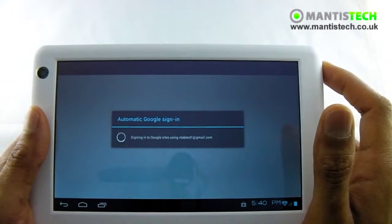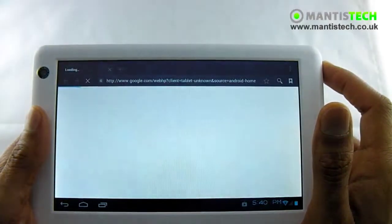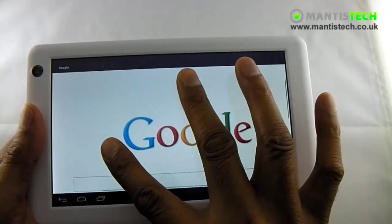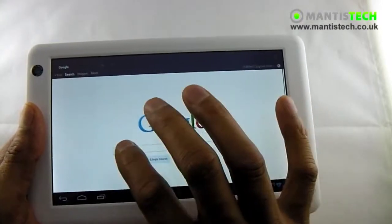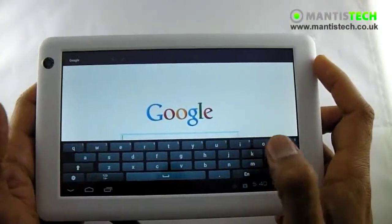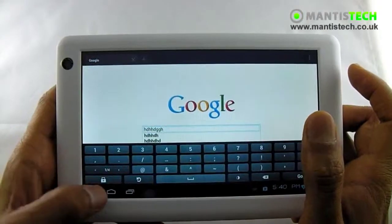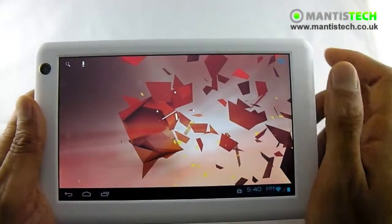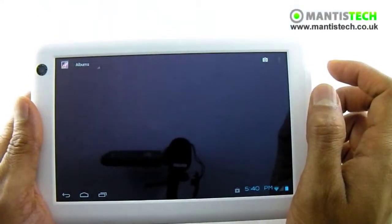So if I just log in, we can just have a go on the internet. Now, this is multi-touch too, so I can zoom in and zoom out with my fingers like that. I've got the full keyboard as well here — full English keyboard, so I can type what I want and search for what I want. It's got predictive text as well. So it's a nice screen for the internet.